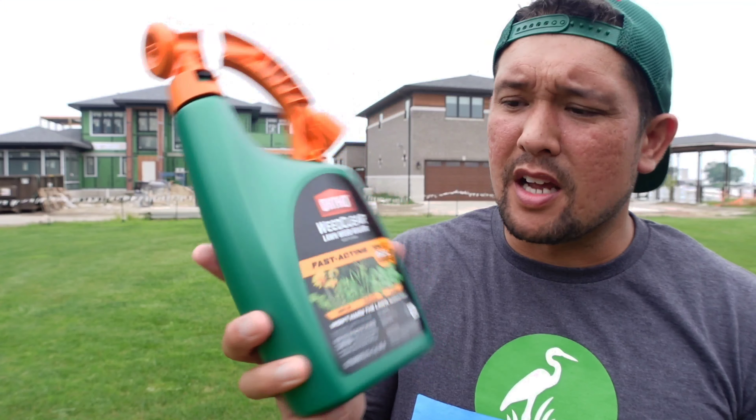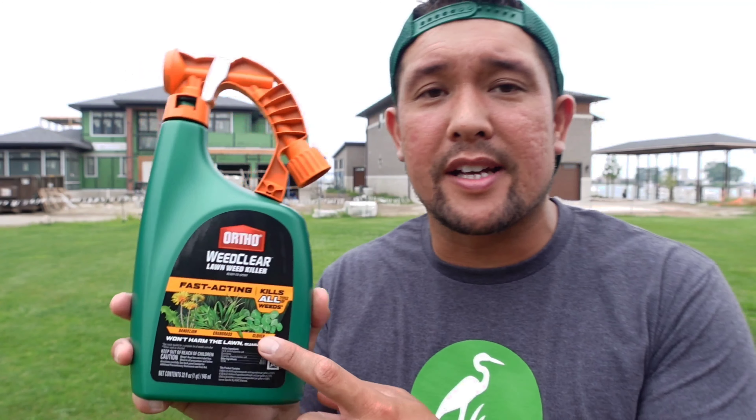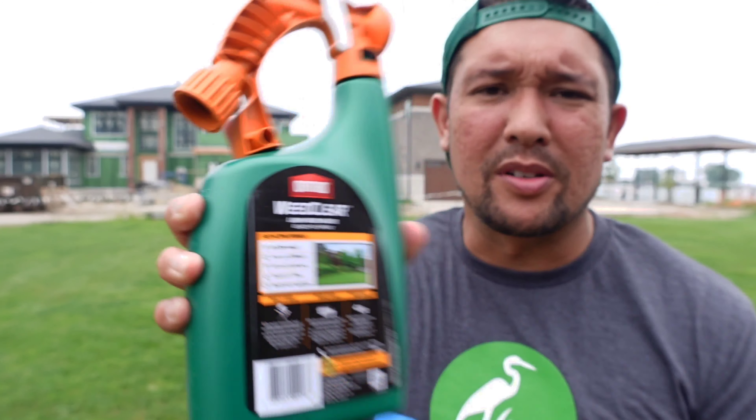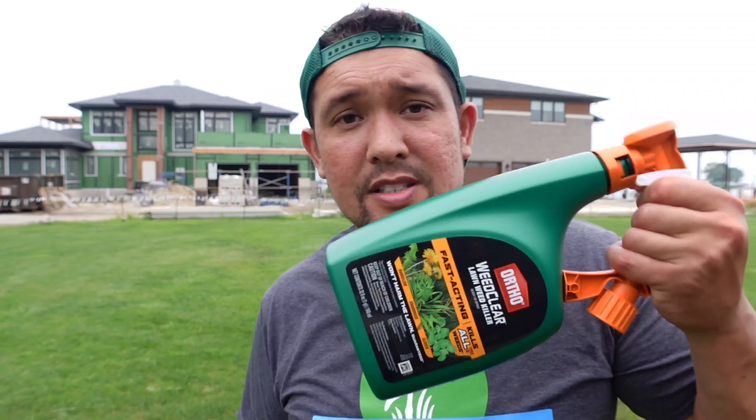We're going to be using this fast-action product that kills all weeds — dandelion, crabgrass, and clover — and on the back it says it kills up to 200 plus weeds. As you can see with this pan shot, we've got clover, crabgrass mainly, some other broadleaf weeds, and those little white tip flowers. This covers up to 5,000 square feet and this whole area is around 11,000 to 12,000 square feet. I'm going to blanket the whole area and just see if this stuff really works.